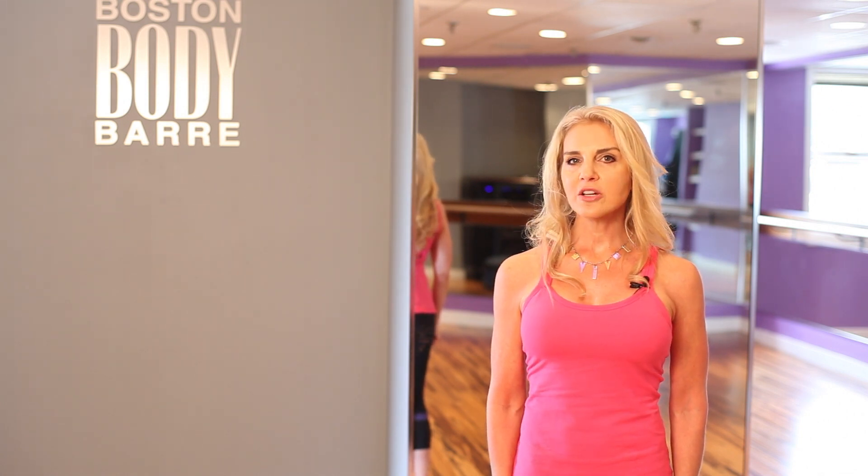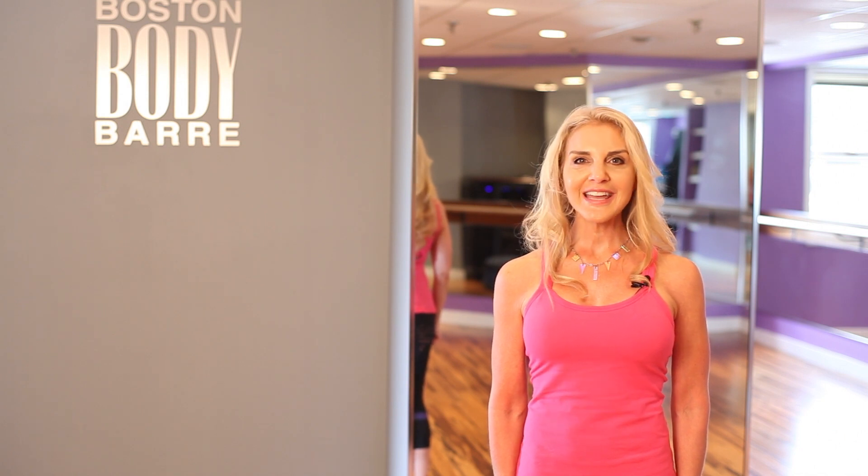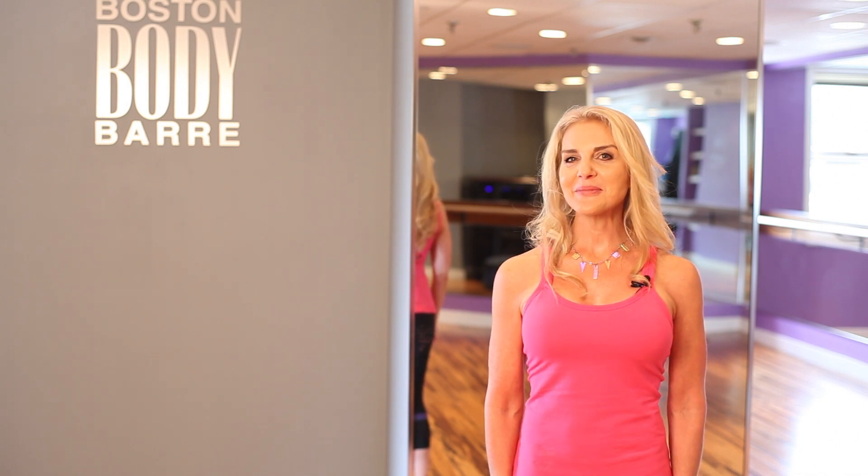If you have any questions about how to isolate the muscles of your midsection, post a comment on my YouTube channel — that's Boston Body Videos. I hope you enjoyed seeing this segment. Have a wonderful day isolating those abdominal muscles.